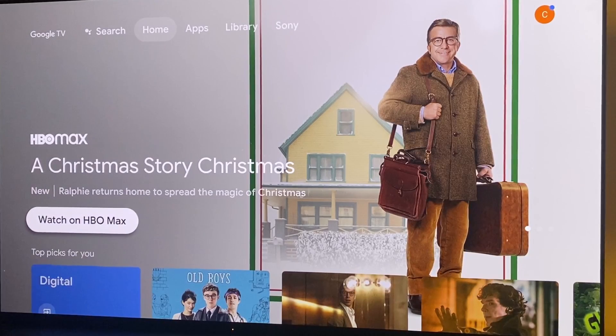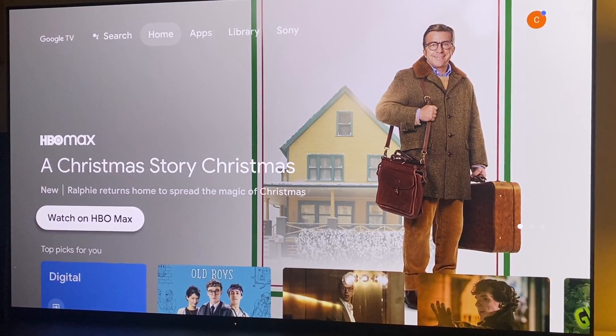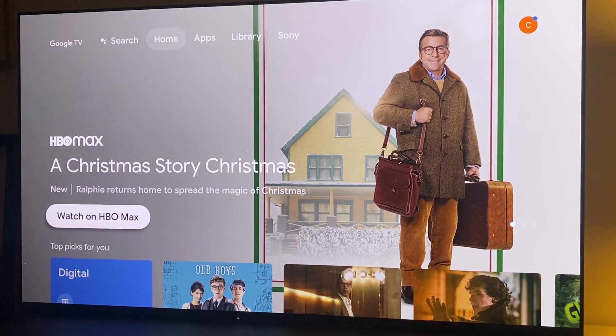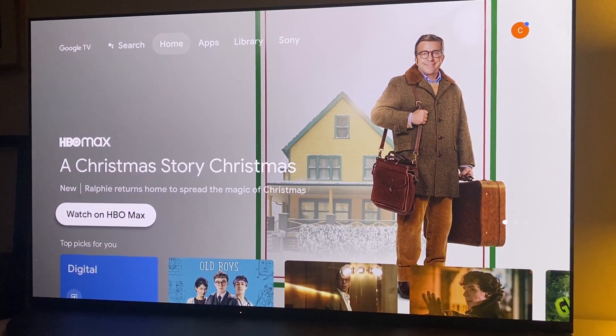Hi! Just a quick video here on where to find the factory reset menu option for your Sony Bravia TV running Google or Android TV. Please note that a factory reset will delete every setting you've ever put into the TV and restore it to how it was when it was initially unpacked. It will however not revert any system or firmware updates.